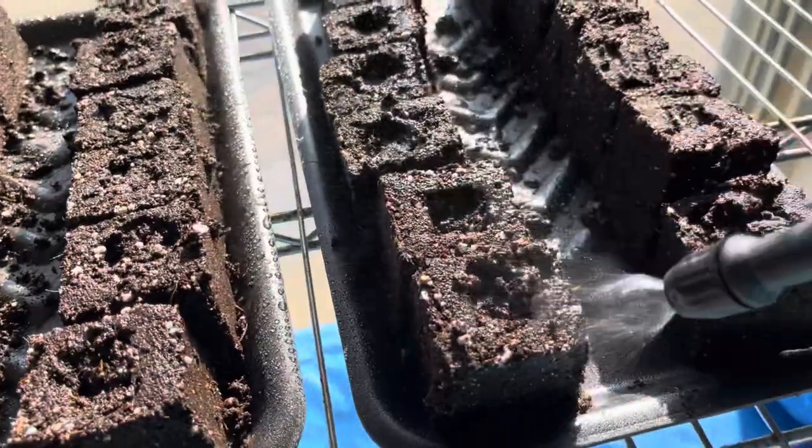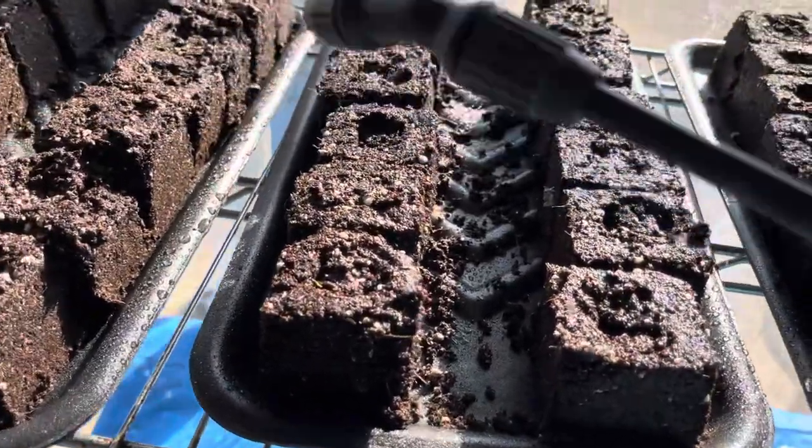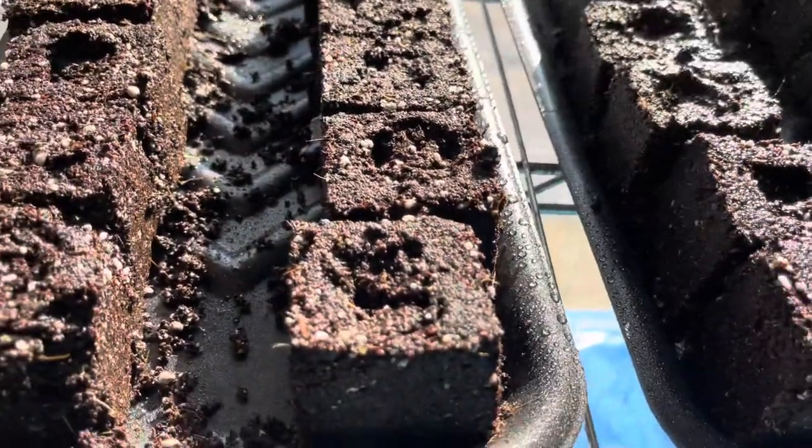Stay tuned for the next video, and I will show you how I do the moving from a mini soil block to a two-inch soil block. I hope you found that video helpful and interesting. Maybe it'll encourage you to want to make soil blocks as well for your future loofah endeavors or your gardening. If you aren't already subscribed, I would love it if you would do that, and if you hit the little bell icon it will send you a notification when I upload a new video — including an update on the seed germination, as well as the transfer of the mini soil blocks to the two-inch to the four-inch.